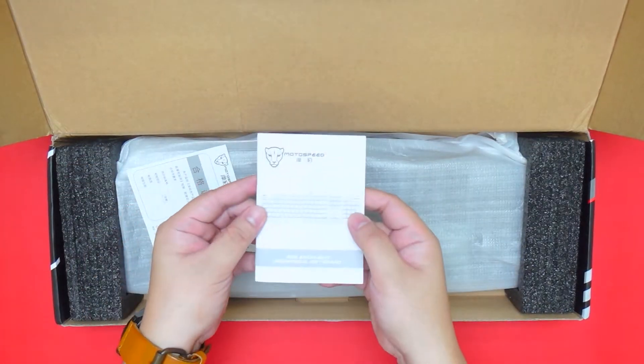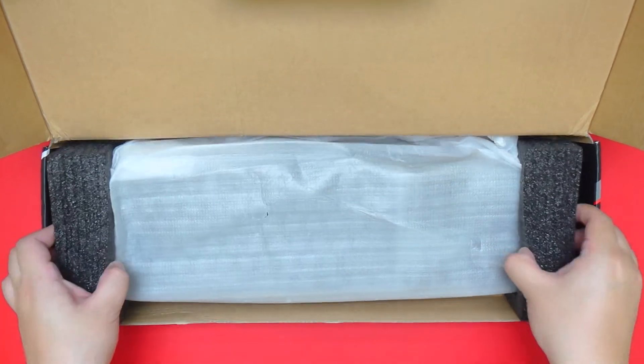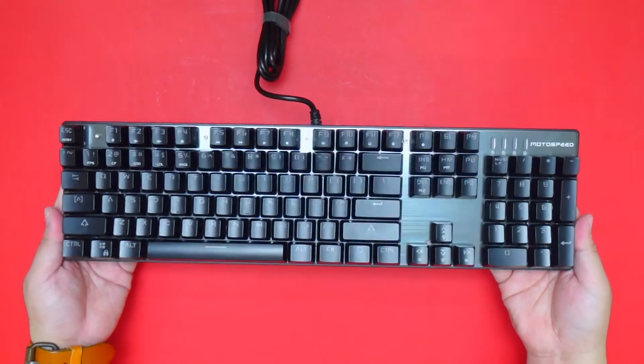Inside the box we have the user manual and what looks like a warranty guide. As you can see, the keyboard is protected by two foam padding. Underneath it we have a keycap puller. So let's take a closer look at the keyboard itself.